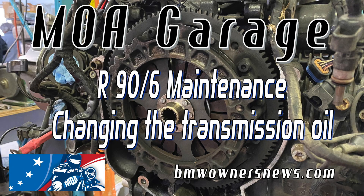Hey there, Jack and Jill Motorcycle out there in YouTube world. We're back with another one of the Airhead Maintenance 101 videos. This one is on changing the transmission oil.